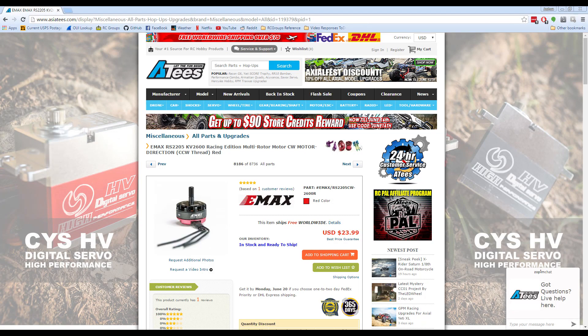Thanks to Ates.com for supplying the motors for this test. Ates is a sponsor of this channel and regularly provides stuff for me to test, review, build, or even give away. If you have a chance, go check them out. They sell a lot of good stuff for multirotors, cars, buggies, etc. Ates.com.